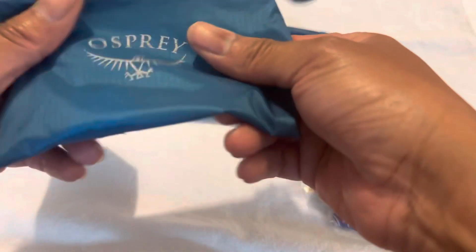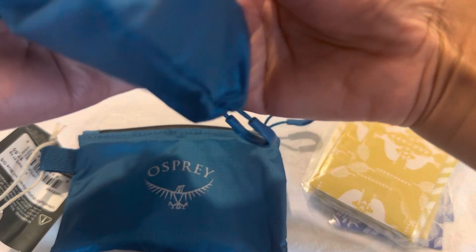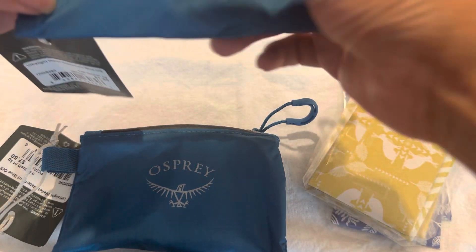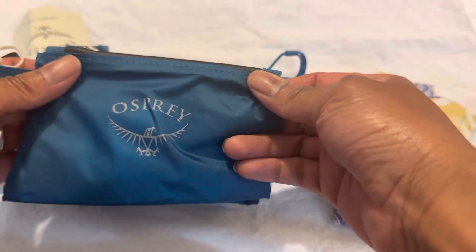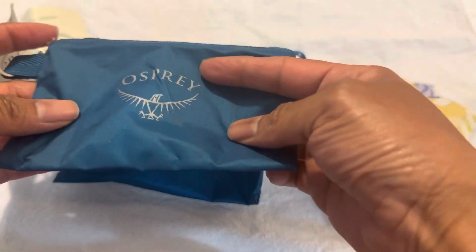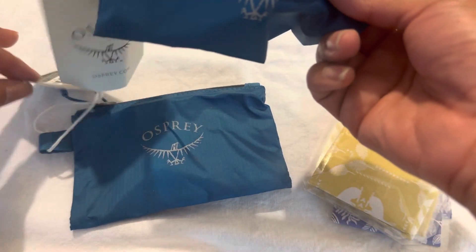I do really like this material — it's nice and thin, it's ultra light. I got it in this pretty blue color. The Osprey Ultra Wallet comes in four different colors: lime green, Waterfront Blue which is what I'm holding, Taffy Orange, and Black. Taffy Orange seems to be the most popular color because that's the one I always see selling out.